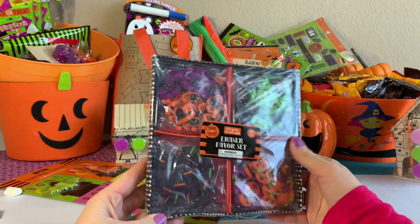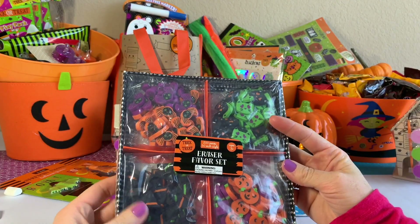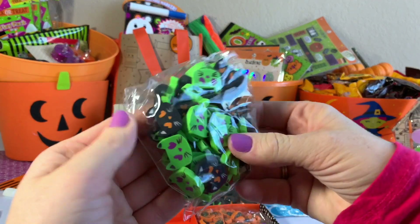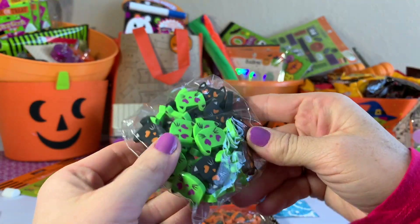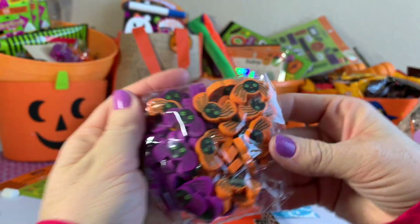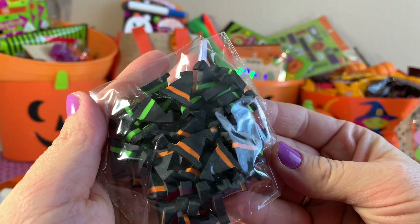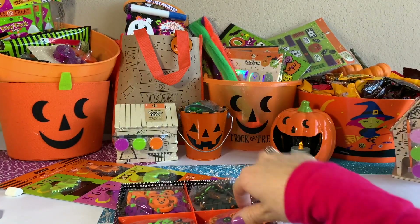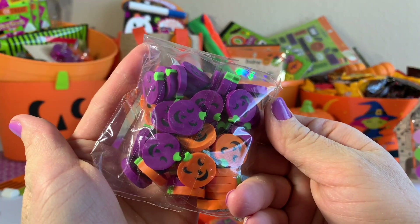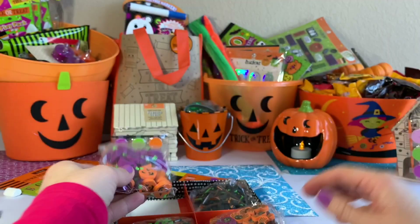Next I found these cool erasers. There are kitty cats — green and black colors. There are spiders — purple and orange. And there are witch hats — green and orange colors. And jack-o-lantern pumpkins — purple and green.